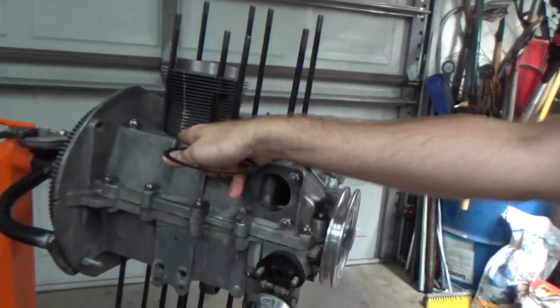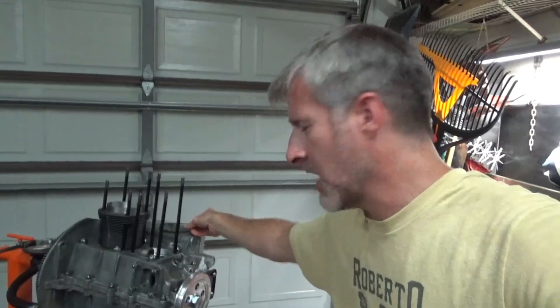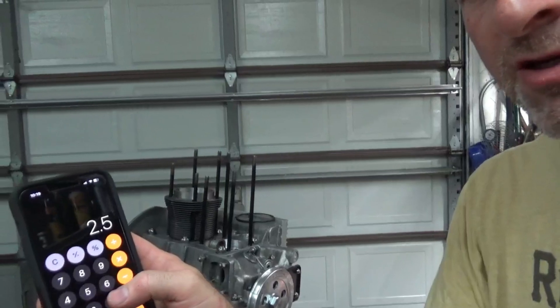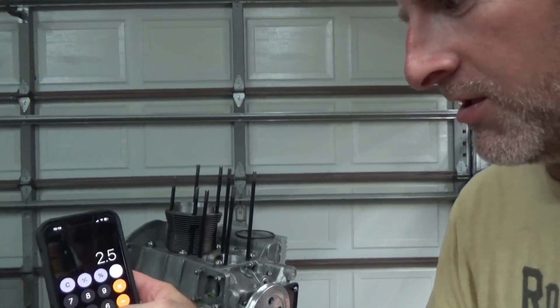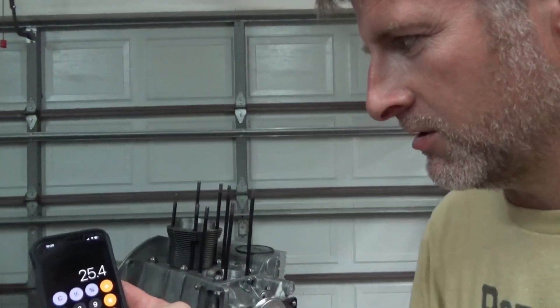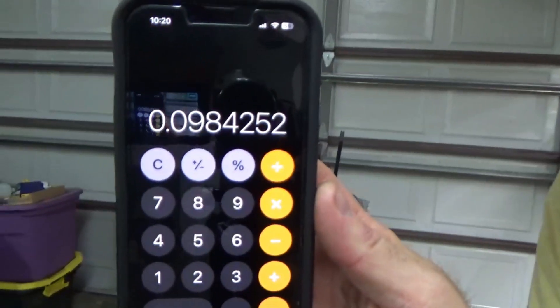As a result of that extra 2.5 millimeters, the piston would actually be pushing through the cylinder and hitting the head — which is a no-no. The fix is to put shims in the base underneath the jug. So I converted 2.5 millimeters to inches by dividing by 25.4 millimeters per inch, and I get 98 thousandths.